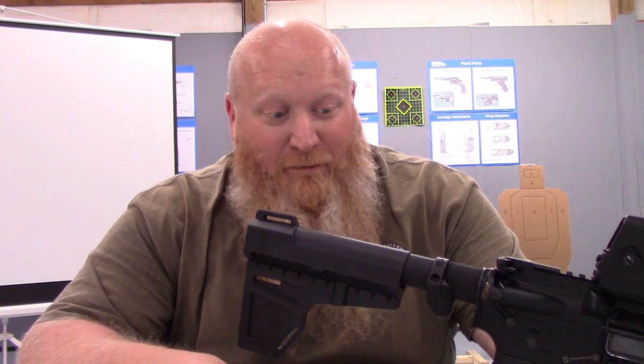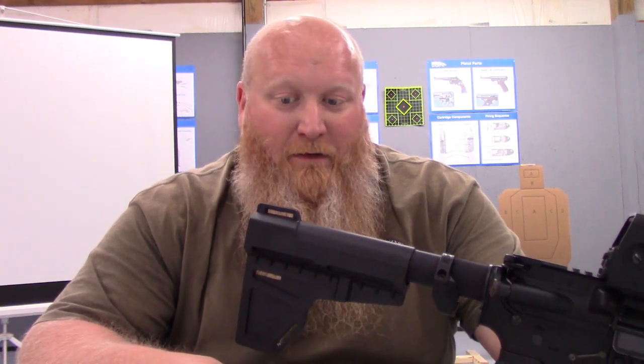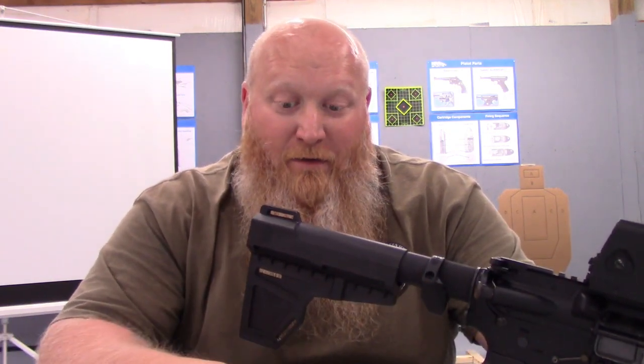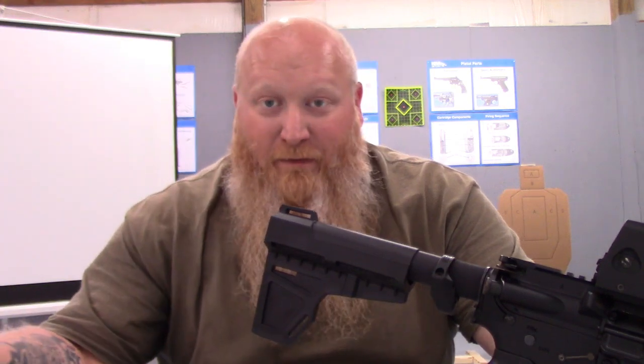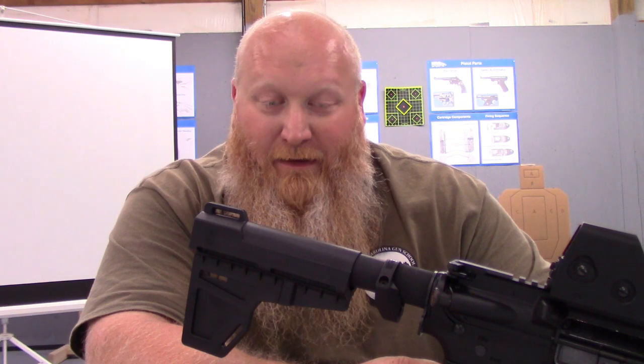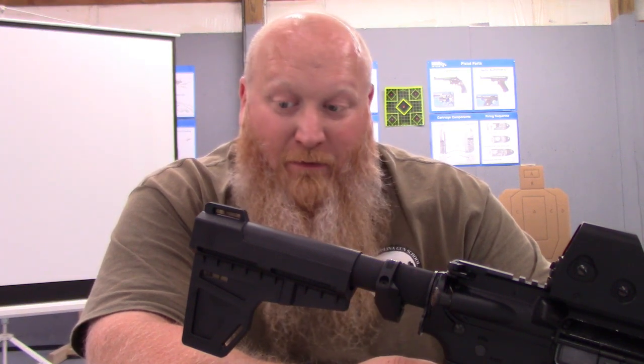If it starts to come loose, it's just going to get some loctite put in there. This is a very nice brace to have if you're wanting a good AR pistol — something a little bit more sturdy than the SIG brace. The newer SIG braces don't slip and slide as much if the buffer tube is tighter. But a friend of mine had one of these, told me how much he liked it, so I figured we'd give it a try. We're going to take it out to the range and shoot it a little bit and see how it does.